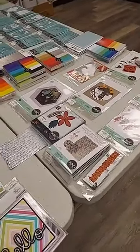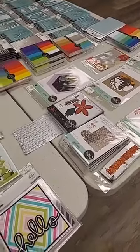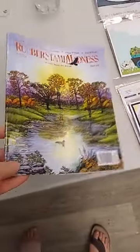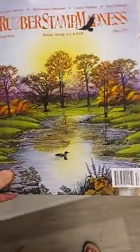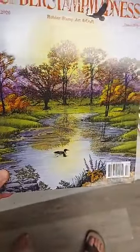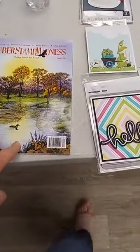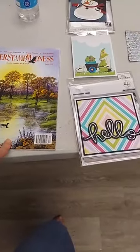I have a lot of great new holiday goodies to show you, but first I want to let all you stamping fans know that we got in the latest issue of Rubber Stamp Madness. The cover on this one is absolutely gorgeous — a beautiful fall scene. I also wanted to show you some new samples that Manna made this week.